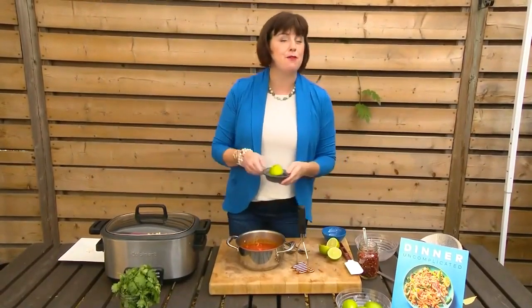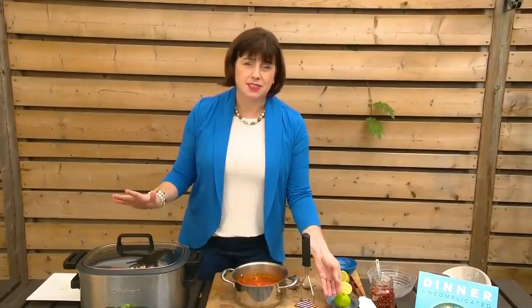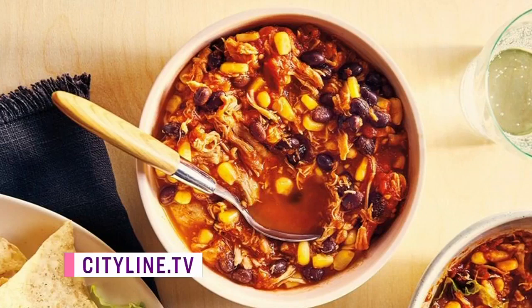Finish it with a bit of fresh lime juice — this is key — and you have got an absolutely incredible dinner. You can serve this chili however you want: on a baked potato, on rice. That recipe is, of course, on our website at cityline.tv — go there often for all of the recipes from the show.